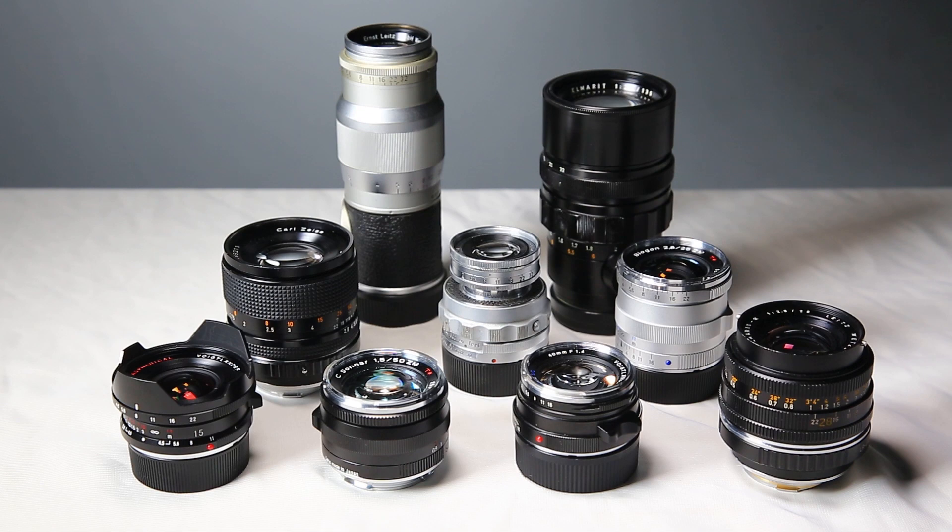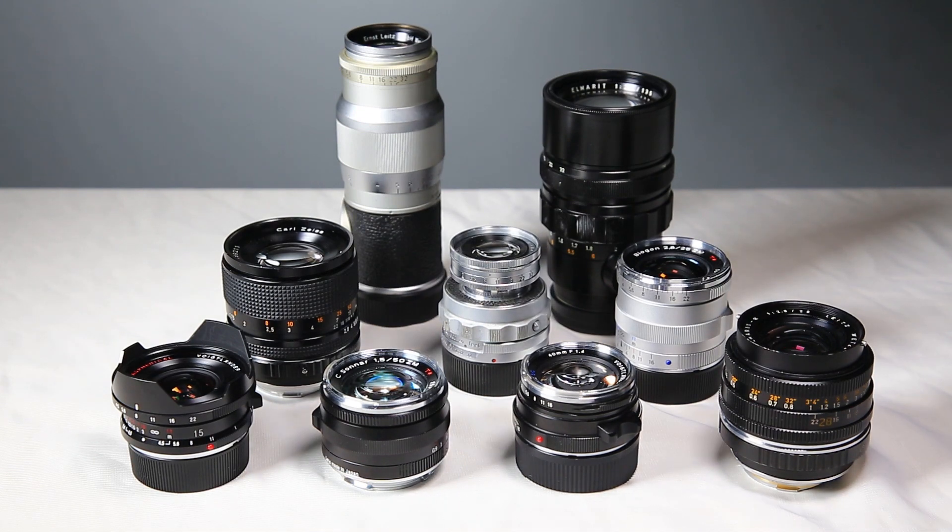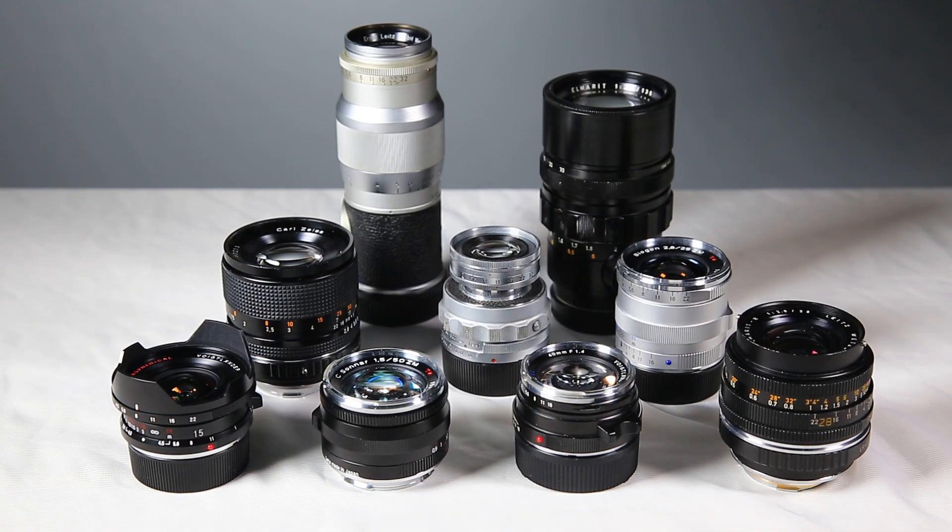There are a lot of manual focus lenses in the market with a long legacy and strong characteristics, but manual focus is not really suitable for street or motion photography.